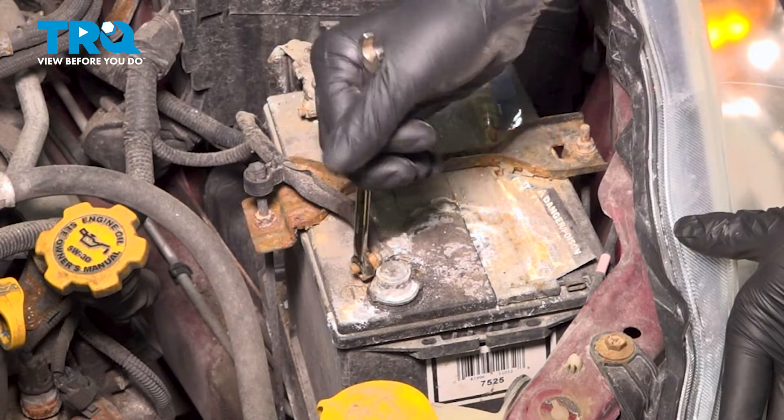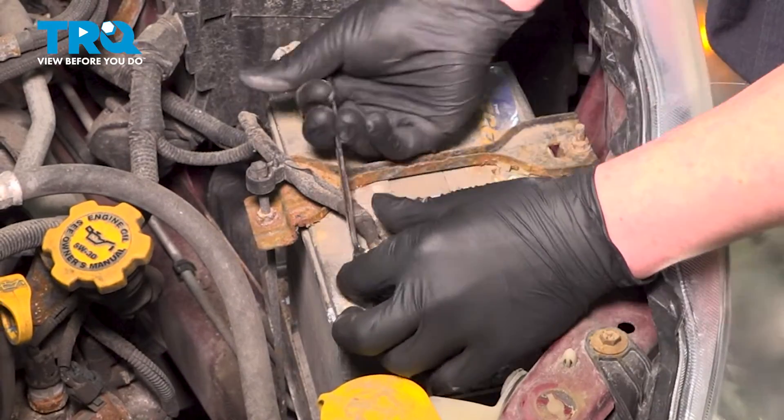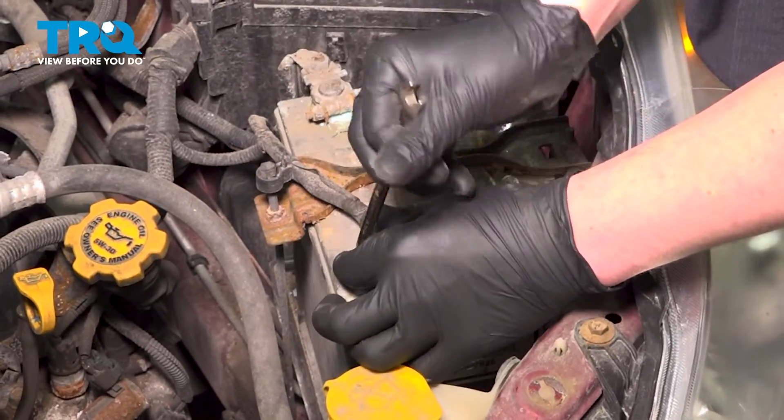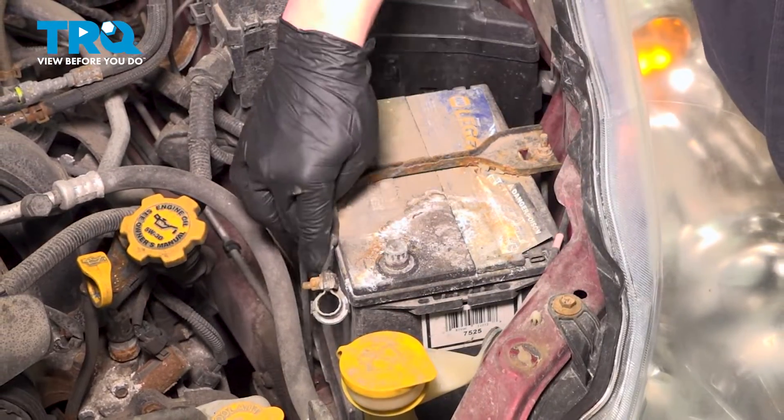Using a 10 millimeter wrench, loosen the negative terminal. Remove the negative battery terminal and put it to the side.